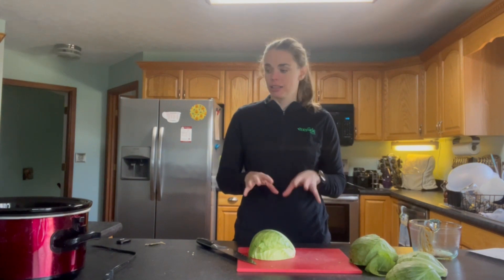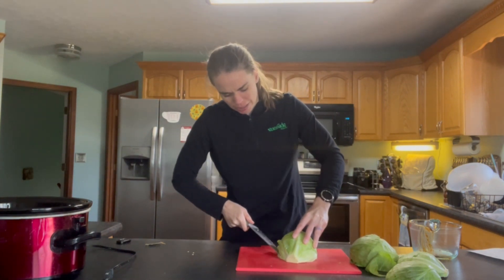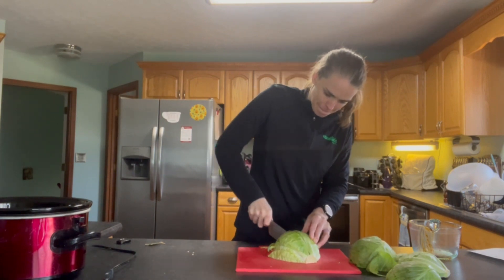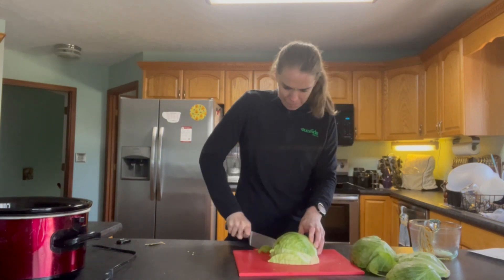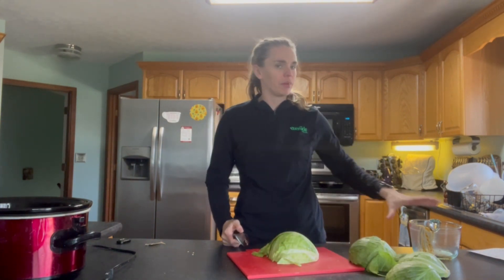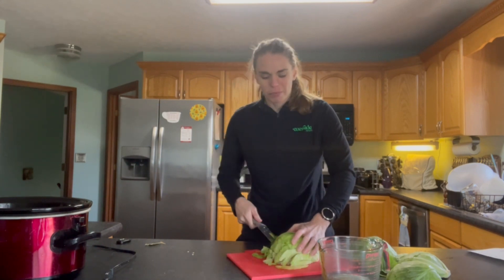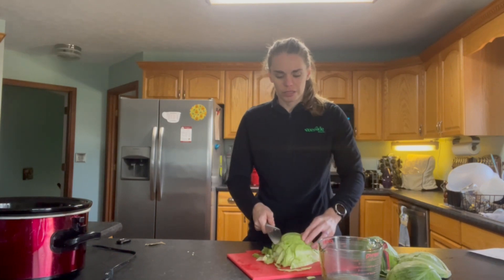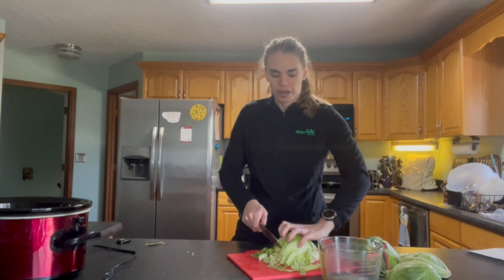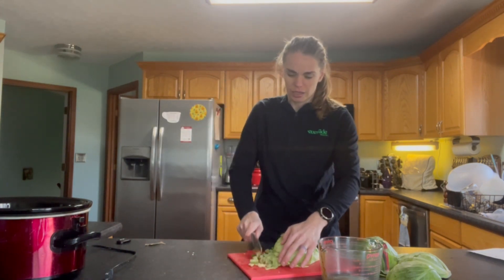All we have left to put in is our cabbage and our bay leaf. So I'm going to slice up the cabbage — just nice thin, long lengthwise slices. Then we want to cut lengthwise again just so we can get that fine nice shredding. Make a nice claw form with our fingers like we've done many other times, just to keep things nicely sliced and keep our fingers safe.